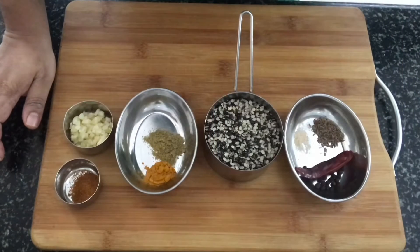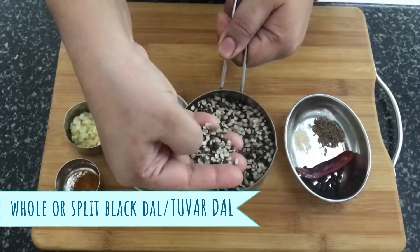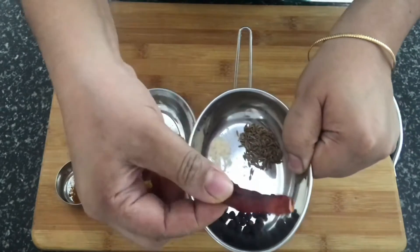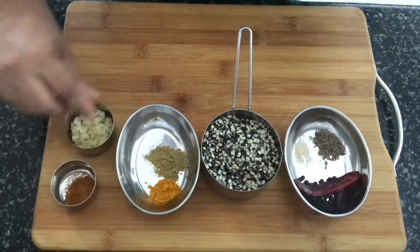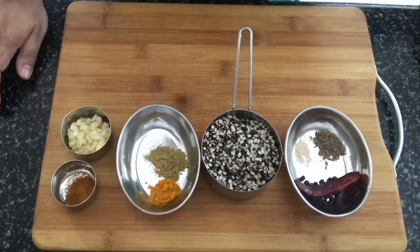Let's have a look at the ingredients required to prepare this dal. I've got black urad dal here — I am using the split version, but you can use the whole black dal as well, or substitute with tuvar dal. We also need peppercorns, red chilli, cumin, asafoetida, turmeric powder, coriander powder, garam masala powder, and some chopped garlic. It also needs salt to taste and oil. Originally the dish is made in mustard oil, but I will be making it in vegetable oil today. If you like the flavour of mustard oil, please do use mustard oil.